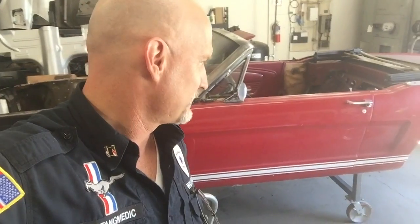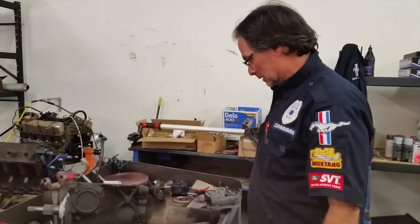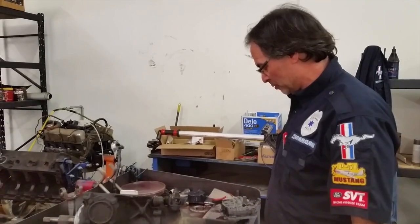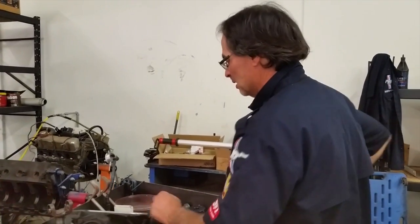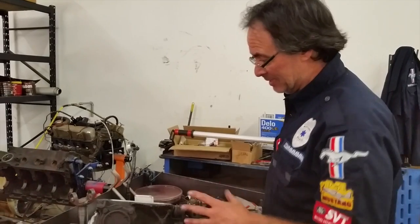Alright, this is about a gorgeous GT, a '66 convertible, and it's getting done right. Why is it getting done right? Because Skye's working on it at Mustang Metic. We have it here — the C4 transmission out of Bill's Mustang — and what we're doing is we're going to be resealing it.